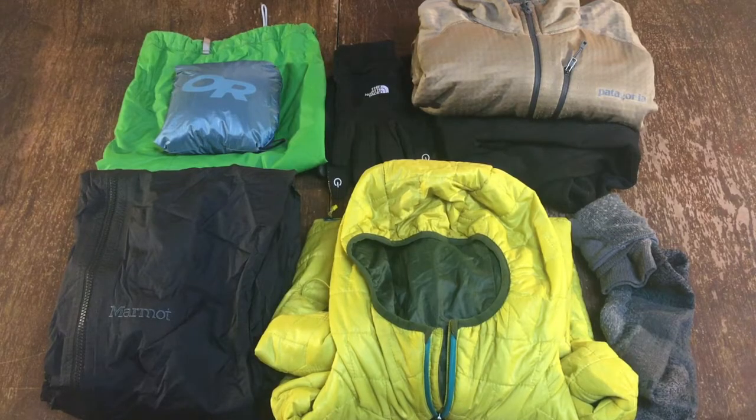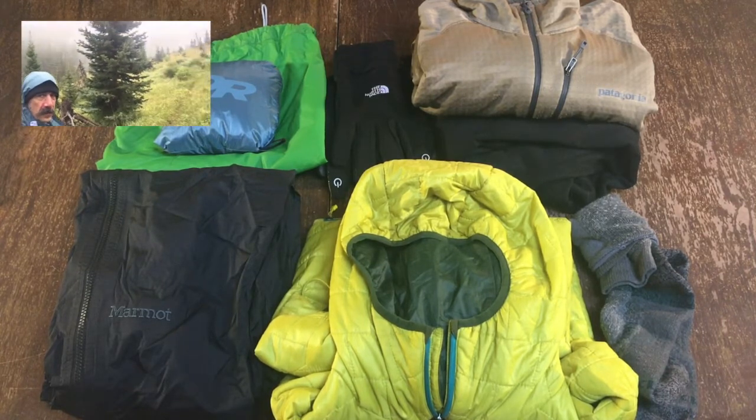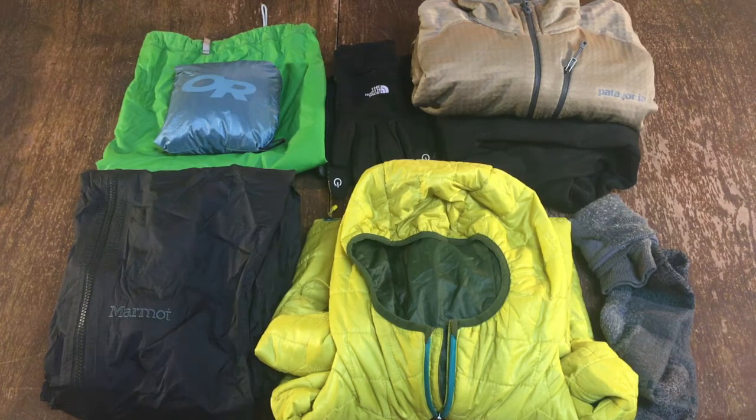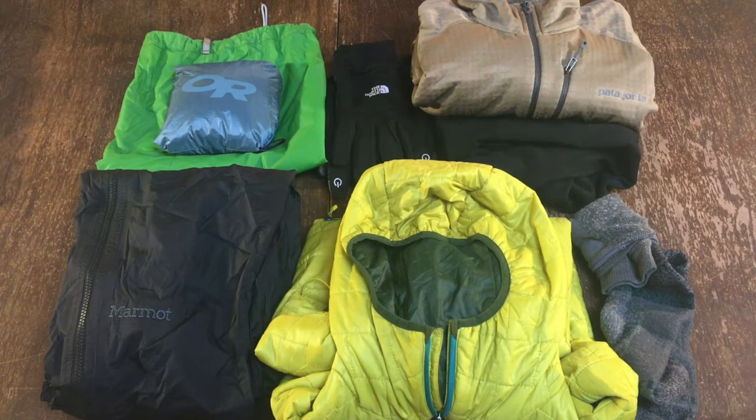For my clothes bag, we'll start with rain gear. On the left I have an OR Helium II rain jacket with some Marmot rain pants. For thermal layer, I have a Patagonia pullover zip tee and some no-name brand fleece pants, which double as my sleeping clothes. For a puffy, I have a Patagonia synthetic zip tee pullover which kept me very warm. An extra pair of socks, a pair of North Face gloves, and a simple stocking cap.